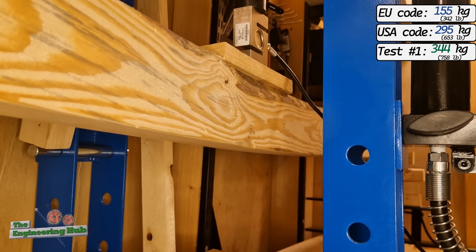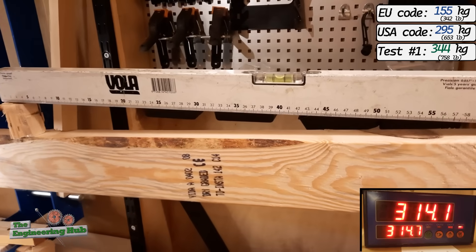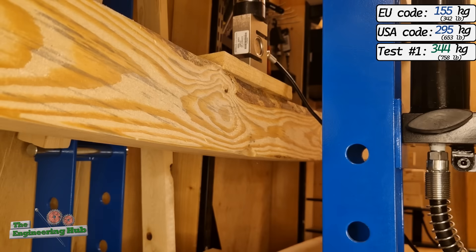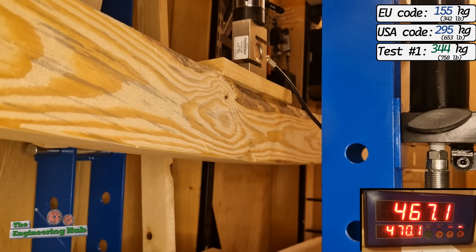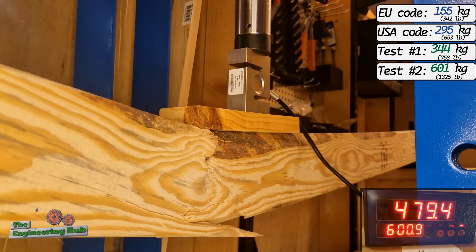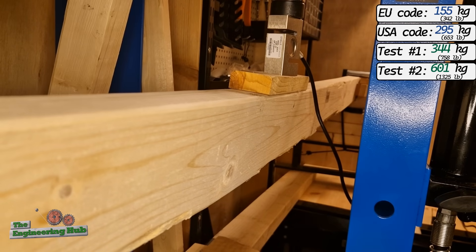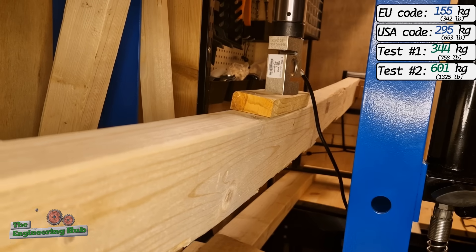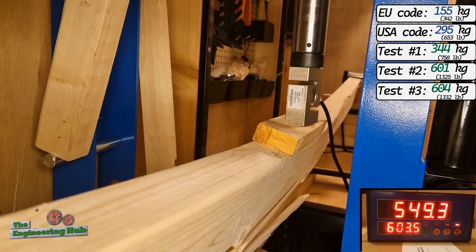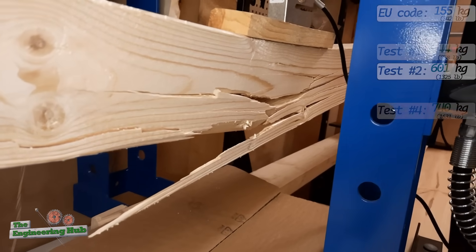Board number 2 also looked quite poor, but still managed to exceed the code-rated capacity. It is worth noting that the deflection was already quite excessive at around 300 kilos — I doubt anyone would be comfortable if their floors were deformed to this degree. But here we are testing ultimate strength, so we'll ignore this serviceability failure and keep going. Board number 2 reached a peak load of 601 kilos or 1325 pounds before losing its stiffness, more than double the code capacity. Board number 3 had a slight twist that got magnified as loading progressed, and the bottom side splintered at a peak load of 604 kilos — unbelievably close to the second test. The fourth test reached a mind-blowing 740 kilos or 1631 pounds, 2.5 times the rated capacity.